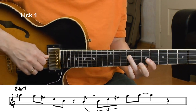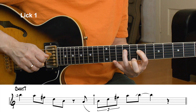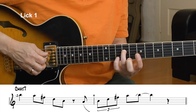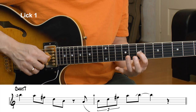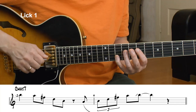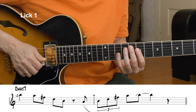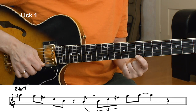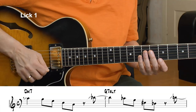I play the minor 7 arpeggio from the 7th — one of my favorite things to do. I hammer to the root of the B minor 7 arpeggio; that's the major 7th of C. Going to the 3rd, the 5th, the 7th. I play the B string with my middle finger — it speeds things up, it's quicker than alternate picking. Then slide into that last note. Here's the entire lick one at slow tempo.